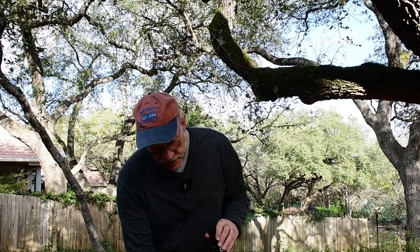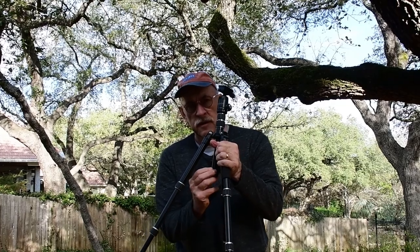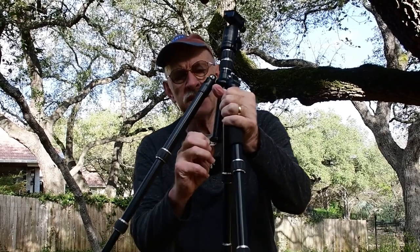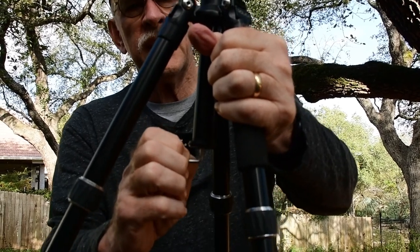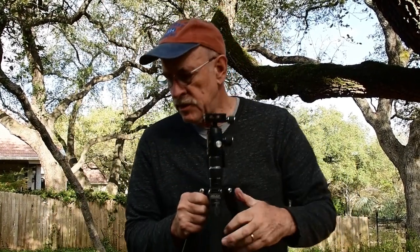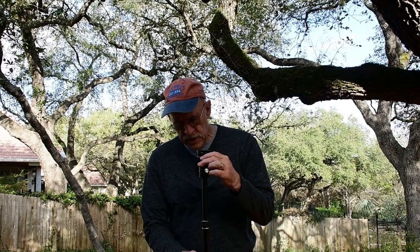Another thing I like is on the bottom — I'll get up a little closer — it has a little hook that comes down, and you can hang your camera bag on there to give it some extra stability. So if it's windy out and the wind is blowing around, you can get a little extra weight from your camera bag.